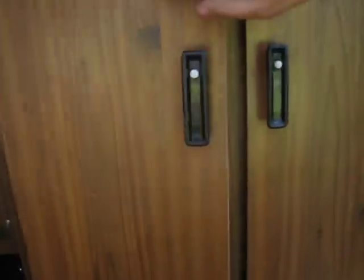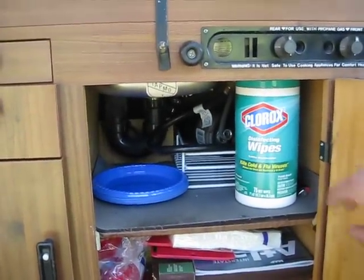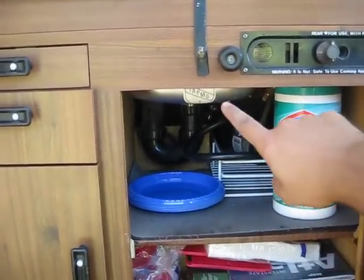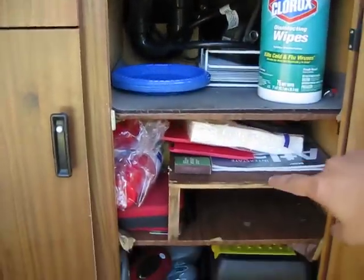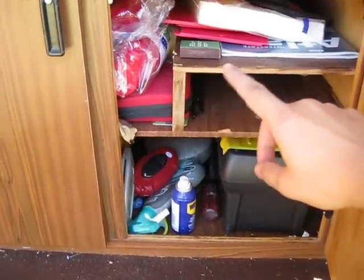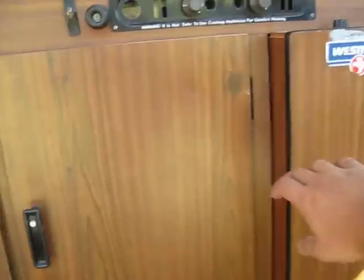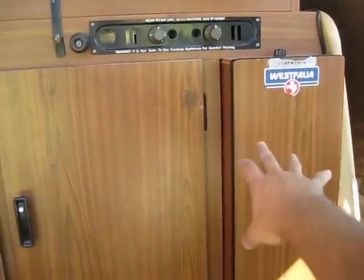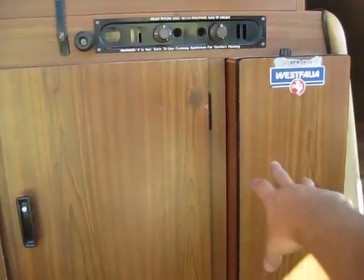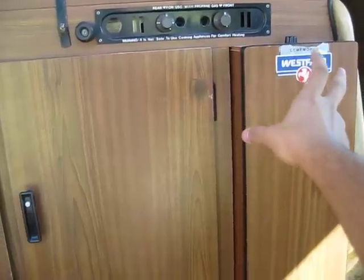I've got the propane in here, and there's the bottom of the sink. I keep my accessory stuff here and my toolbox with all my extra stuff. Over here is the spare tire area — since the tires are on the front, this is just an open area.